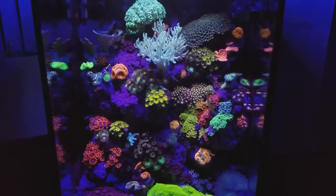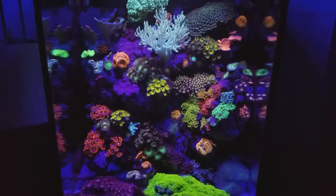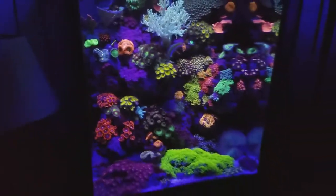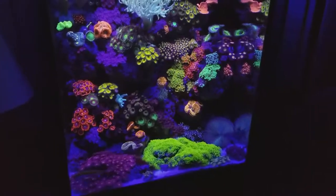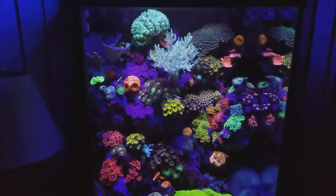For filtration I've got a canister filter on the bottom. Like I said, no sump, no protein skimmer. I believe tanks this size don't really need a protein skimmer if you don't have many fish. I have about four fish inside here, and I feed about three times a week.